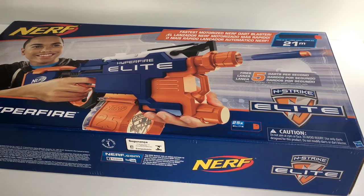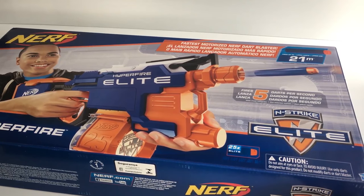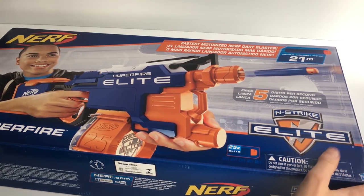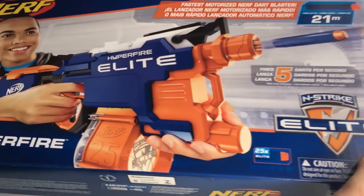Hey guys, it's Flinted from Backcab Blasters. This nerf gun you can pick up from most retailers — for example Target, Walmart, most big retailers should have these in their store. It's just from the Nerf line.